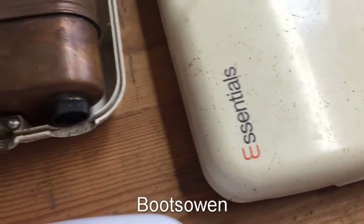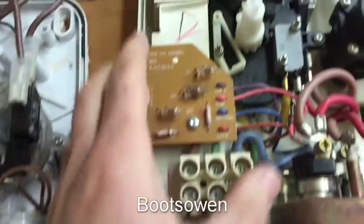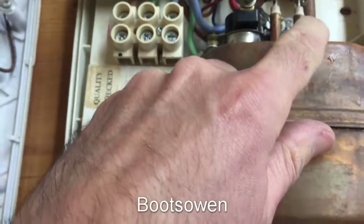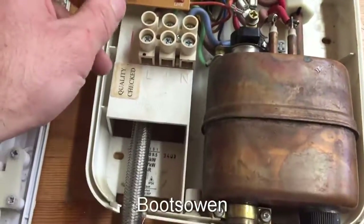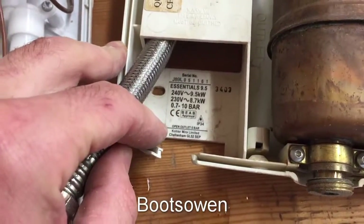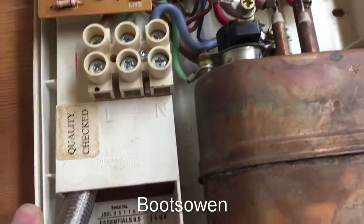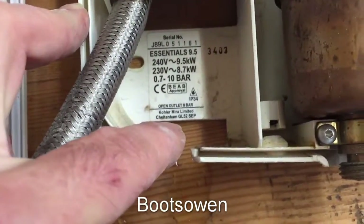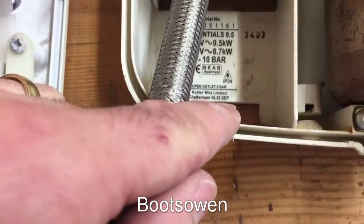So this one here is an Essentials, and I think that was made by Myra, if I'm not mistaken. That's where I spotted Myra - the neon PCB assembly. I think this one here is older than this one, because it's a mixture of red and this kind of browny colour. But it also does have blue and brown, so it's like they were working on the blue and brown. It's an Essentials - I suppose you'd call it nine and a half kilowatts. It has a serial number but not a model number. Kohler Myra Limited - that's the other one. So this one's made in Cheltenham and this one over here is made in Tewkesbury, so they're both made down in Gloucester, GL52 postcode.